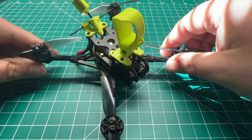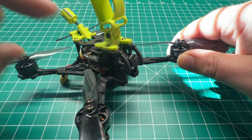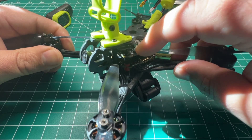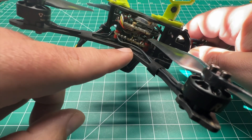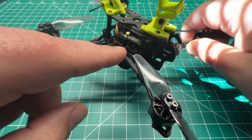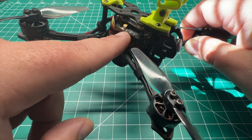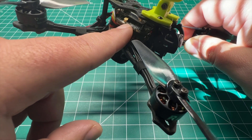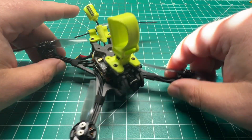This thing absolutely rips. For the camera, running the HD Zero Nano V1 — it's a 16 by 9 camera. I'm running a 40 millimeter cable for the flight controller and all-in-one ESC. We've got the JHEMCU Pro 25 amp version. For the VTX, we have the HD Zero Whoop — the original 200 milliwatt VTX, power switchable from 25 and 200 milliwatts.